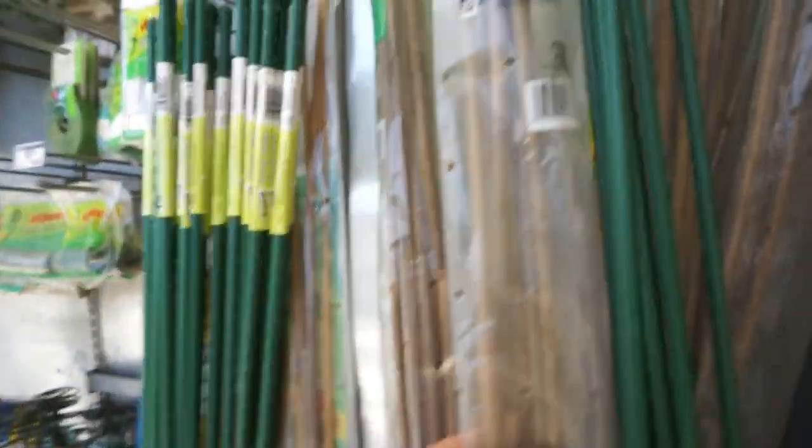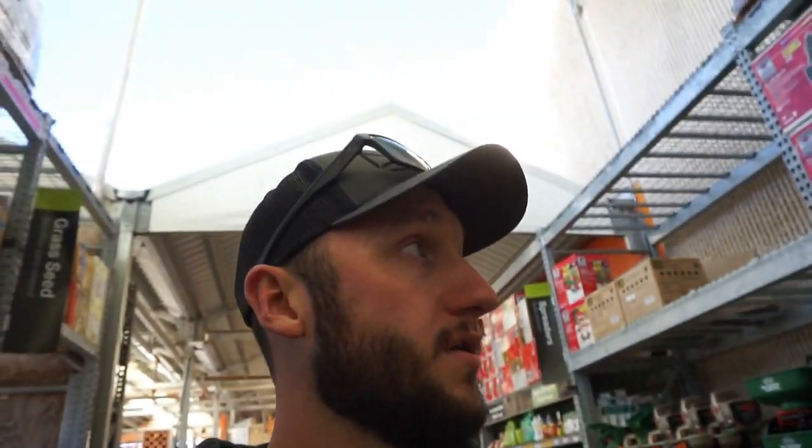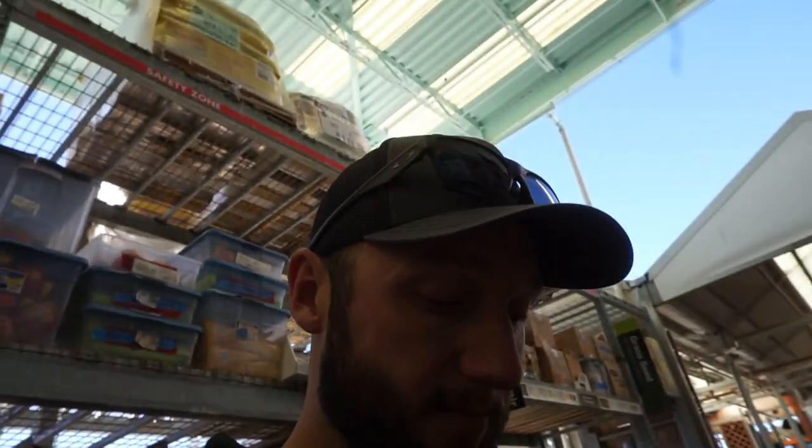We hit the freaking jackpot — found what I was looking for right here. These bad boys, look at that, $3.17. It's a six-pack and each of them, all six, are 72 inches long. These are bamboo — this is what I was originally told to use and I finally found them. Thank God! So I'll get a bunch more. We're going to buy these, I'm going to go home, measure them out, chop them, and see about making us some extended decoy stakes to put over water for our full bodies.